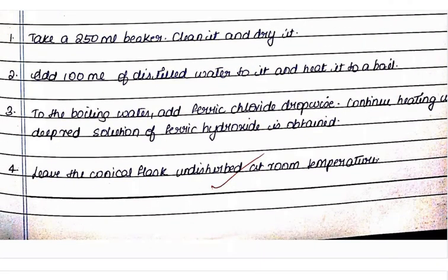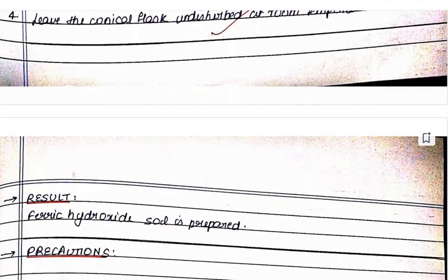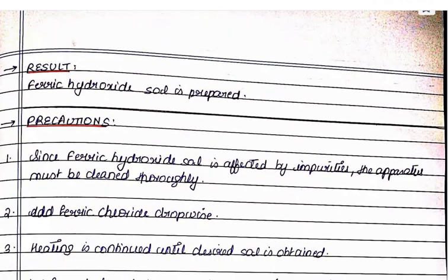Leave the conical flask undisturbed at room temperature. The result: ferric hydroxide sol is prepared.